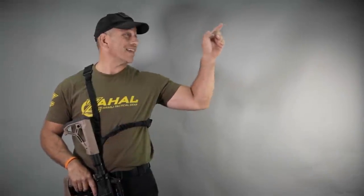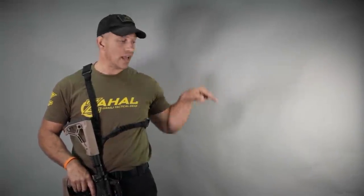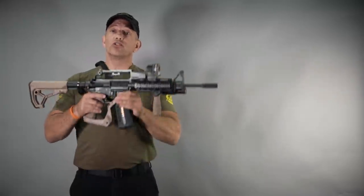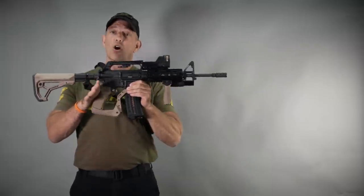Check out the assembly video for the AR Podium right here, and don't forget to subscribe to our YouTube channel. This is Double Tapper with Zahal showing you the Fab Defense AR Podium. Thank you very much, we'll see you again next time.